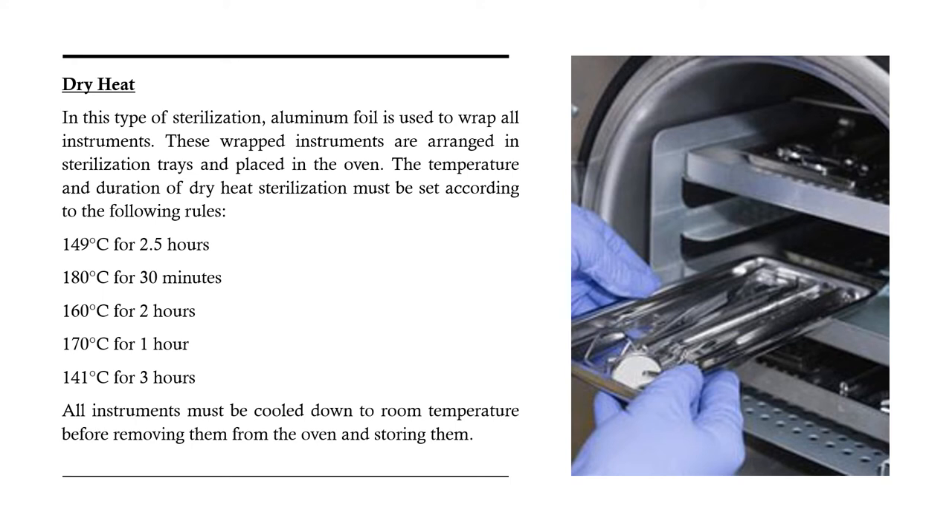Let's discuss dry heat sterilization. In this type of sterilization, aluminum foil is used to wrap all instruments. These wrapped instruments are arranged in sterilization trays and placed in the oven. The temperature and duration of dry heat sterilization must be set according to the following rules: 149°C for 2.5 hours, 180°C for 30 minutes, 160°C for 2 hours, 170°C for 1 hour, and 141°C for 3 hours. All instruments must be cooled down to room temperature before removing them from the oven and storing them.